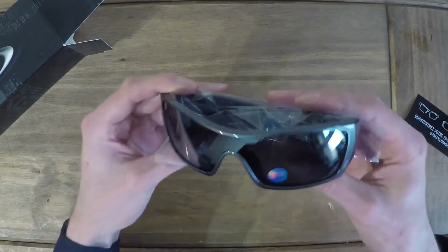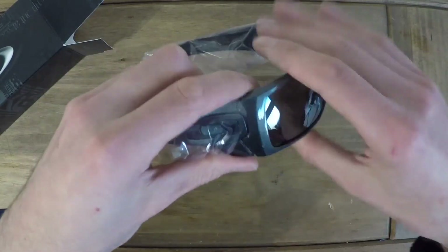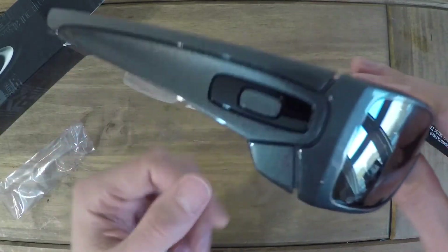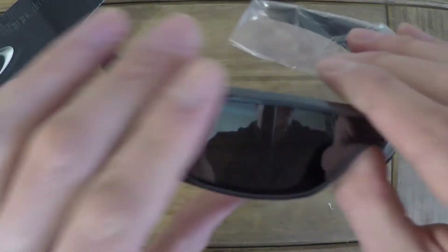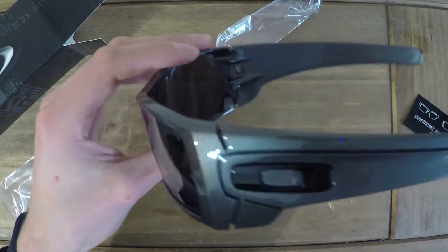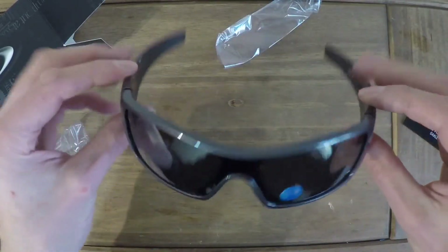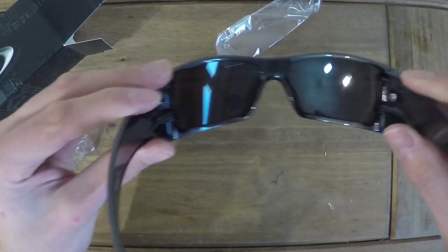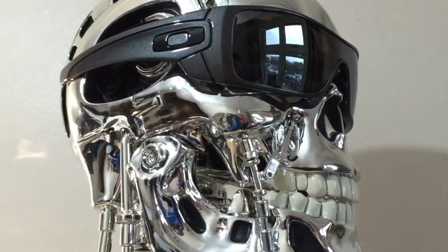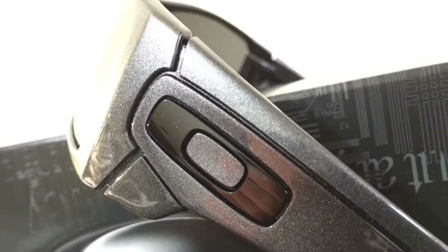And here we go guys — there they are. They're actually a really shiny kind of finish right there. Very shiny, actually — my other Oakleys were matte finish. I think I kind of prefer the matte, but these are a bit more flashy than I'm used to. Not bad at all. The other tech specs also include glare reduction, which is down to the iridium lens coating they put on there.